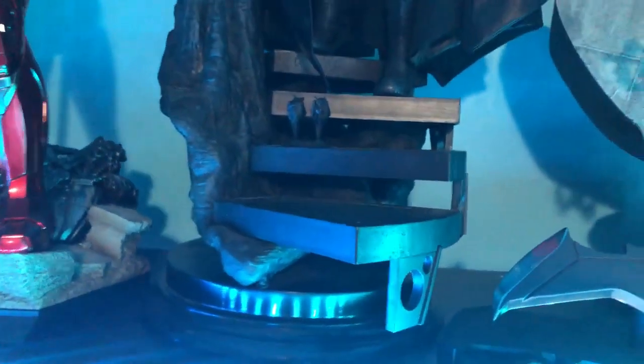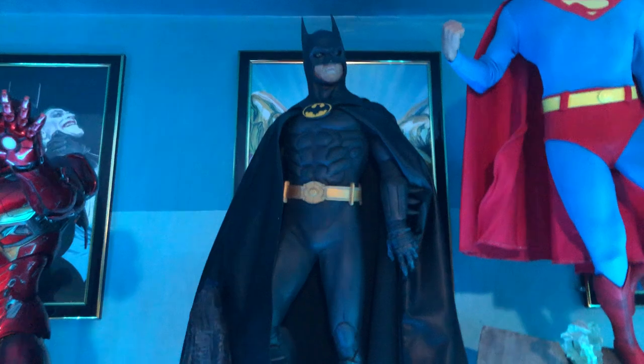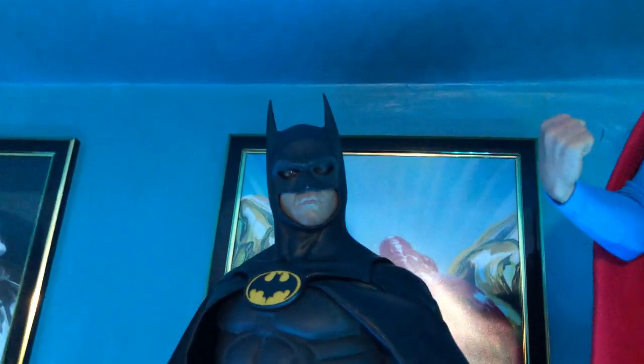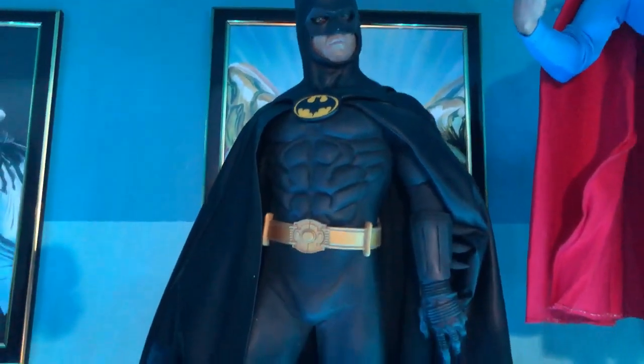We've got a classic Batarang from the first movie. My neck is getting tired from looking up, but then we've got the 1989 Batman — one of my absolute favorites.